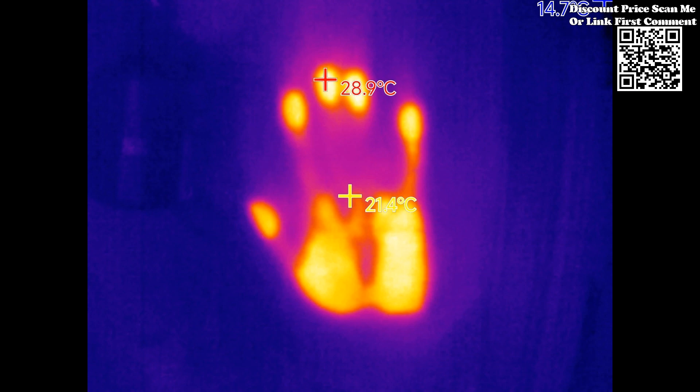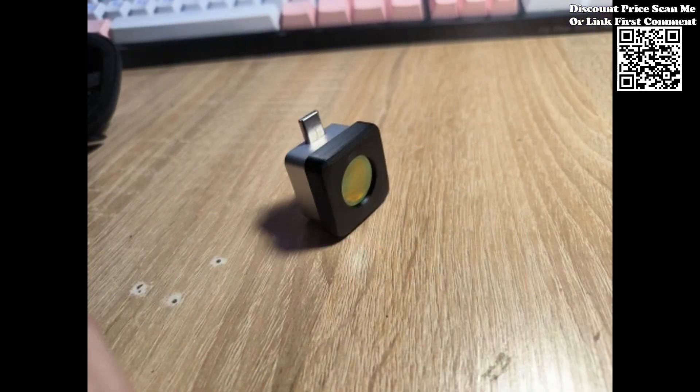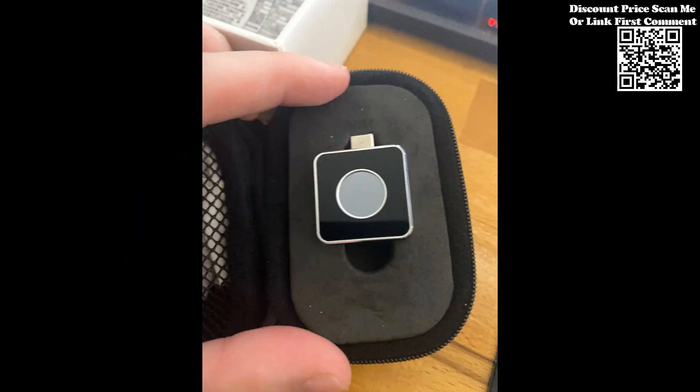Another standout feature of the Tooltop Infrared Mobile Thermal Imager is its ability to display user-defined temperature range screens. This functionality opens up numerous use scenarios, particularly for highlighting high-temperature regions of interest.